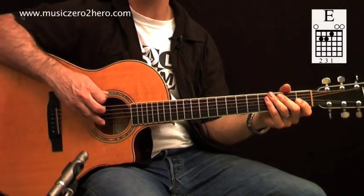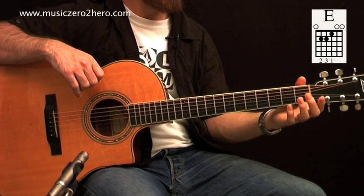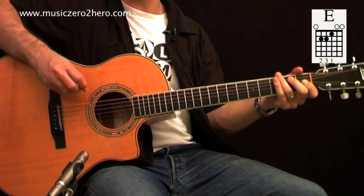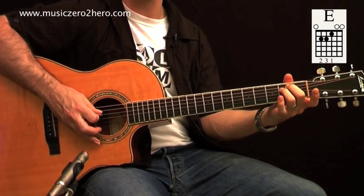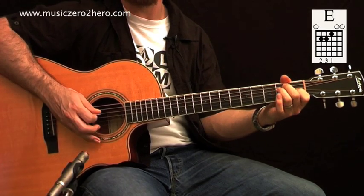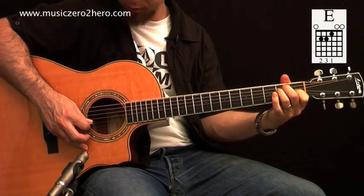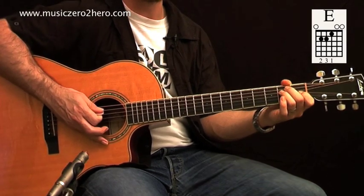If you look at the chord grid, you'll see my 6th string is open. I now have to put my 2nd finger on the 2nd fret of the A string, my 3rd finger goes on the 2nd fret of the D string, my 1st finger goes on the 1st fret of the 3rd string, which is G, and the 2nd and 1st strings are both being played open.